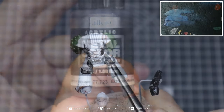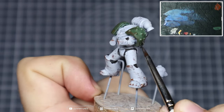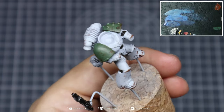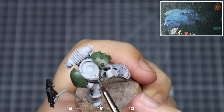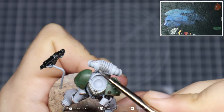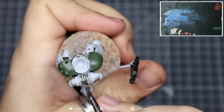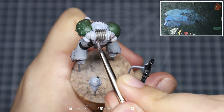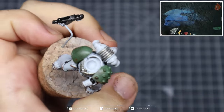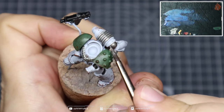Then grab some Exhaust Manifold from Vallejo Metal Color and paint in all of the silver areas. This should only take one coat because it's quite a good covering metallic, but depending on how it applies over the white you may need a second pass. Just take your time — try not to hit any of the previous sections as it's going to be quite difficult to clean those up. I'm using a size 2 from Artis Opus, Series M range, but if you prefer a smaller brush by all means go ahead.